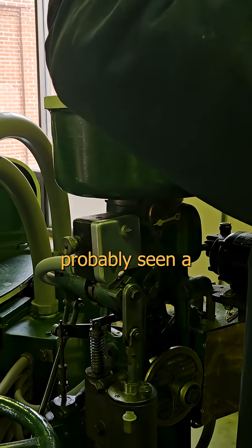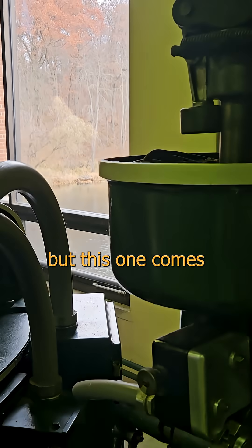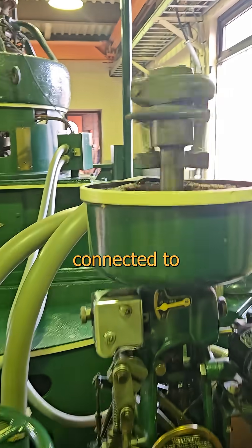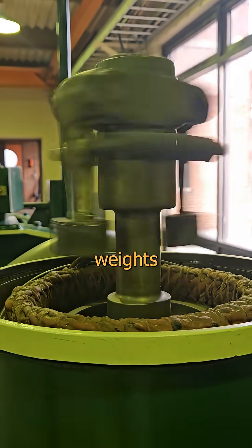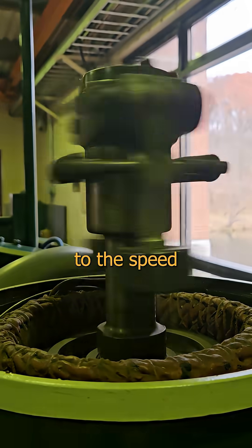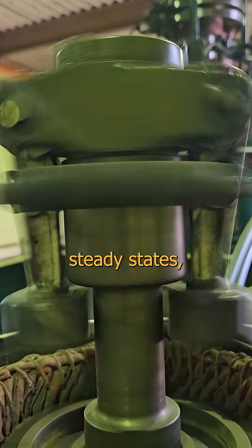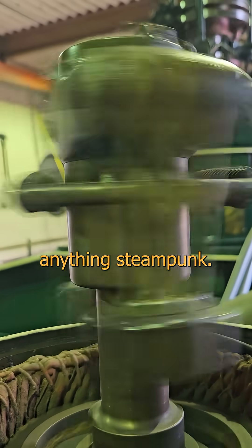Want to see something cool? You've probably seen a fly ball governor before, but this one comes with a twist — get it? A fly ball governor typically has a vertical shaft connected to a machine and a pair of pendulous weights that get flung outward proportionately to the speed of rotation. This is a rock-simple system for sensing shaft speed to set steady states, and obligatory accoutrement for anything steampunk.